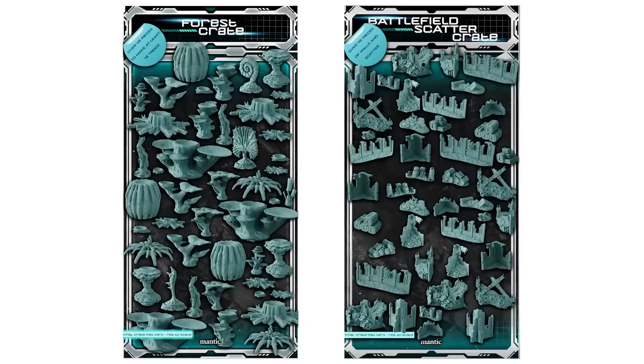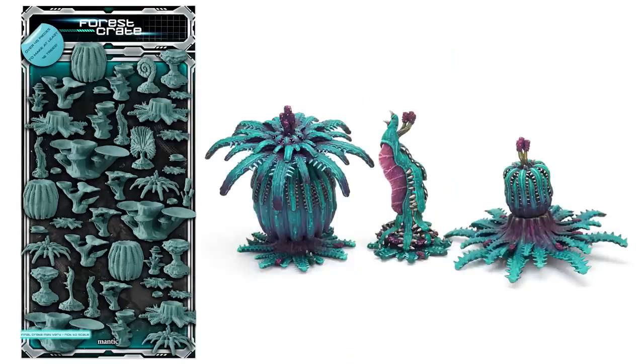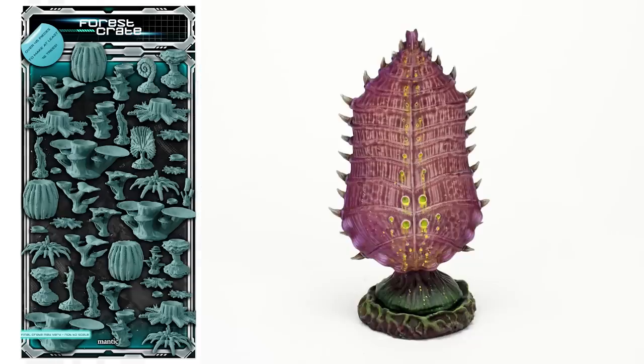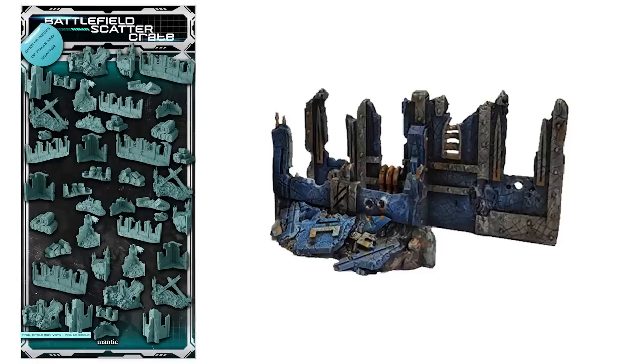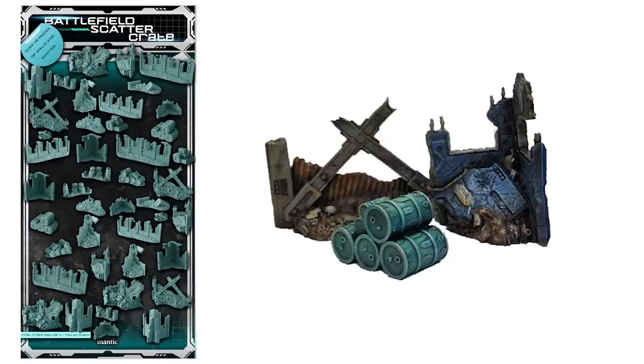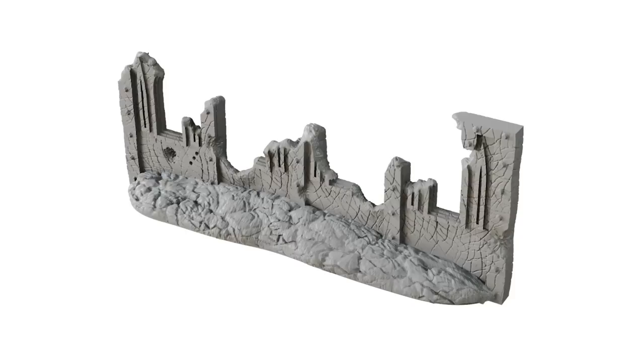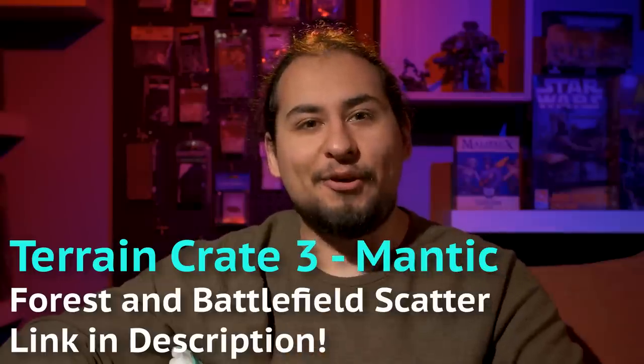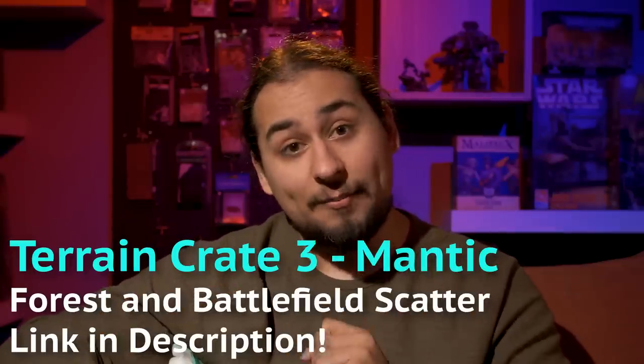Terrain Crate 3 will consist of two crates: one tree-mendous crate filled with 45 pieces of grimdark flora, full of disturbingly beautiful alien plants, with tall modular trees and plenty of small scattered terrain to really fill up a board. The other crate is full of sci-fi scatter with grimdark walls, crates, and debris. All pieces are made from PVC plastic, tough enough to handle even the most violent wargames. There are also neoprene gaming mat add-ons. Their Kickstarter is live now through December 6th — thanks to Mantic for sponsoring this video.